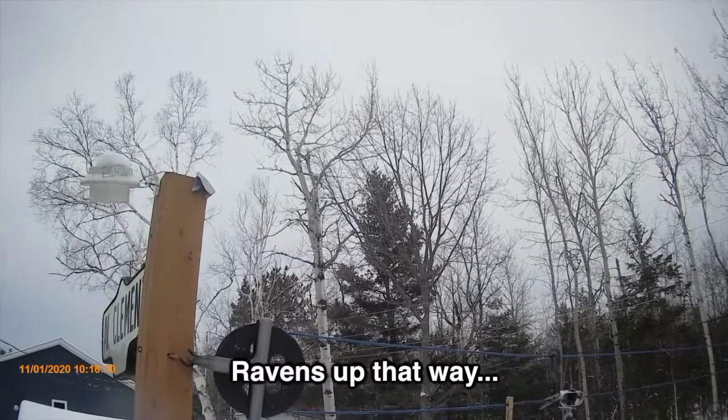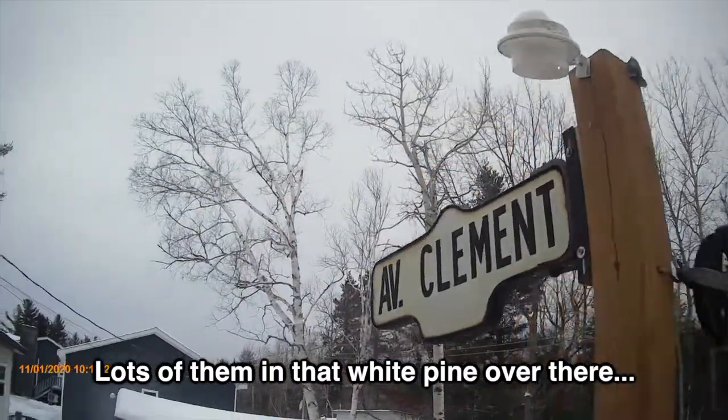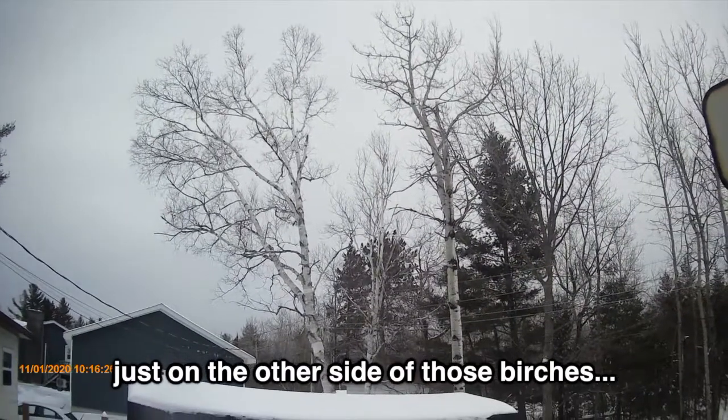There's a raven up that way. A bunch of them in that white pine over there, just on the other side of those birches.